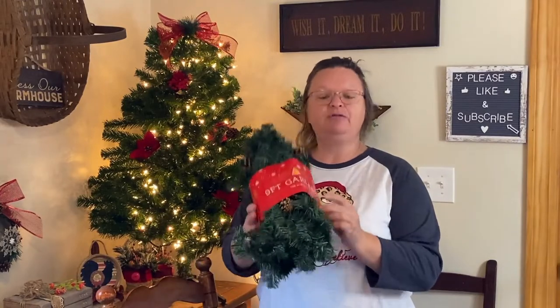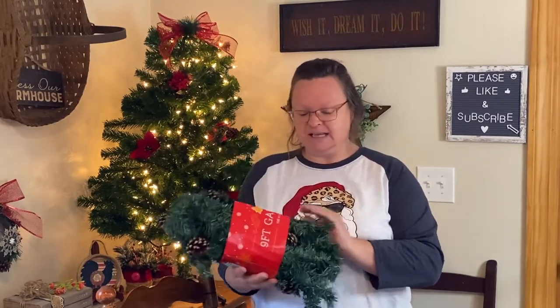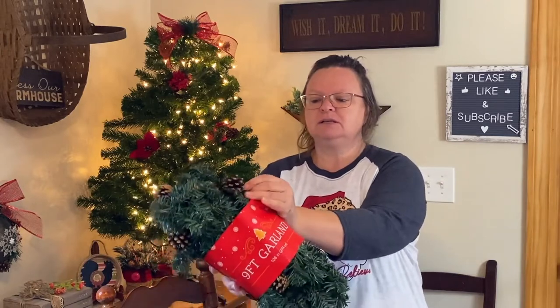So to start with some greenery that I got — I got this nine-foot garland. This was $5.99. For some reason I thought it was $9.99. Nine-foot garland for $5.99 and it's got pine cones on it. Pine cones and garland for $5.99 — what an awesome price.